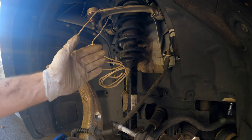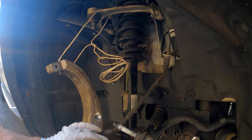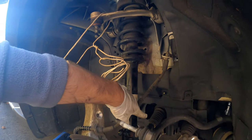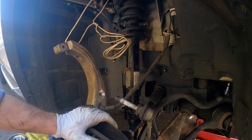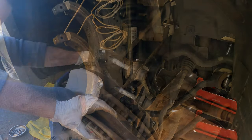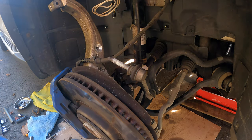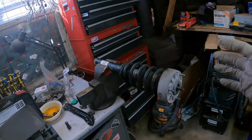Reattach the wheel speed sensor wire so it doesn't flap around while removing the strut. Also, leaving it attached prevents the CV axle from pulling all the way out, which would make reinsertion difficult. Keep compressing the suspension — there it is. The strut is loose; undo the top bolt and you have the strut out.